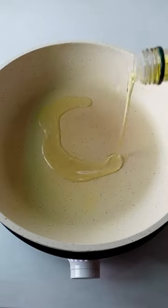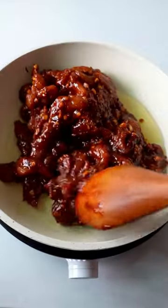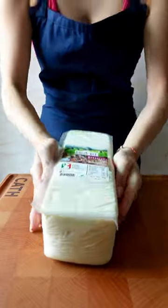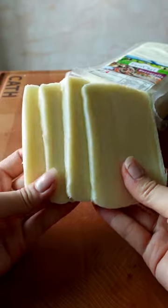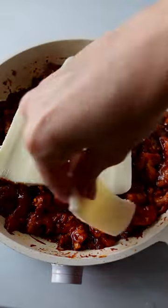In a hot pan, add oil and pan-fry the chicken until well cooked. And to make the dish extra cheesy, I'm using premium quality mozzarella cheese from Eurochef for that extra cheese pull.